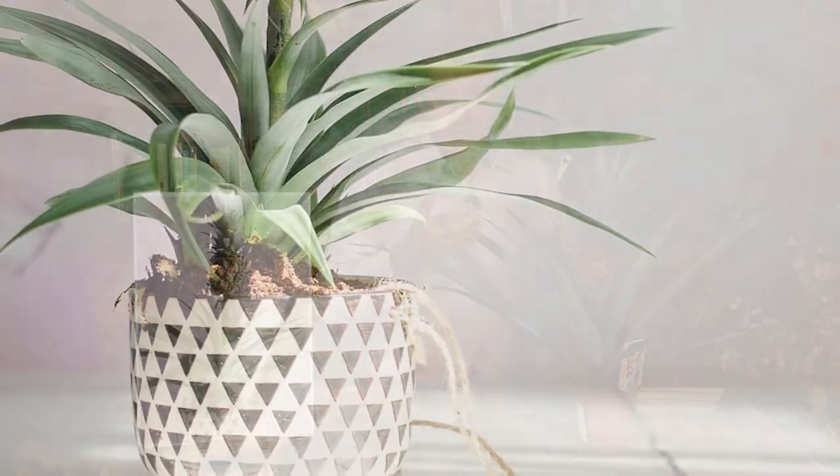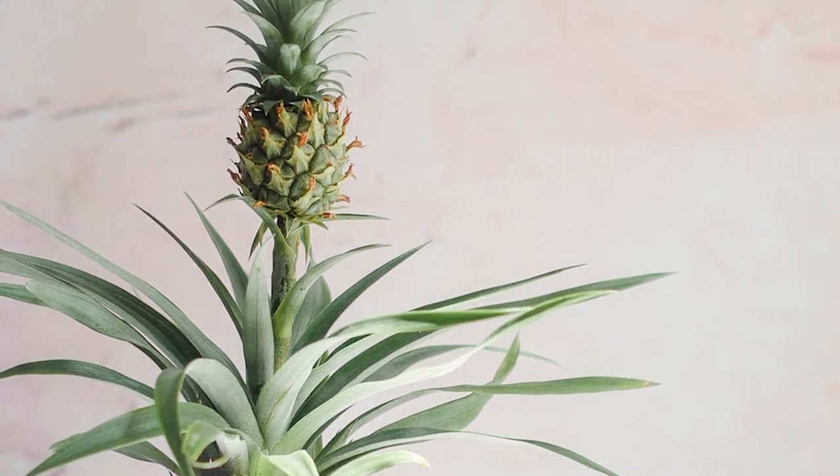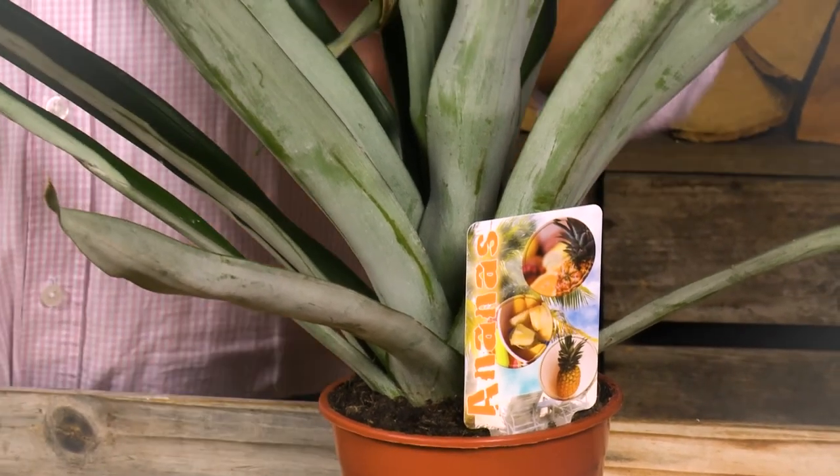Get them as part of your houseplant display most of the year, and outdoors on the patio in the summer. Your neighbours and gardening friends will be green with envy — this is a relative rarity, you don't see these everywhere, and when you do I don't think you'd see the quality we have right here. So get yours now, get it growing, get it as part of your plant collection, and enjoy it for years to come.